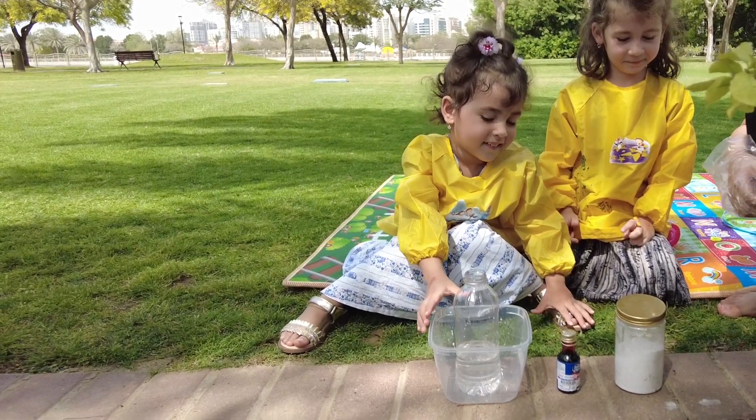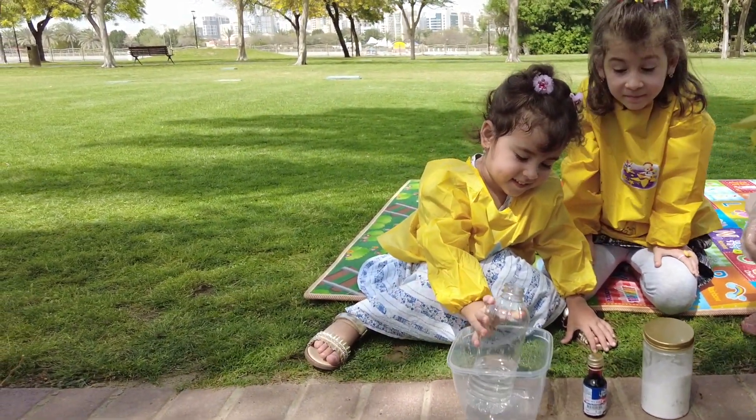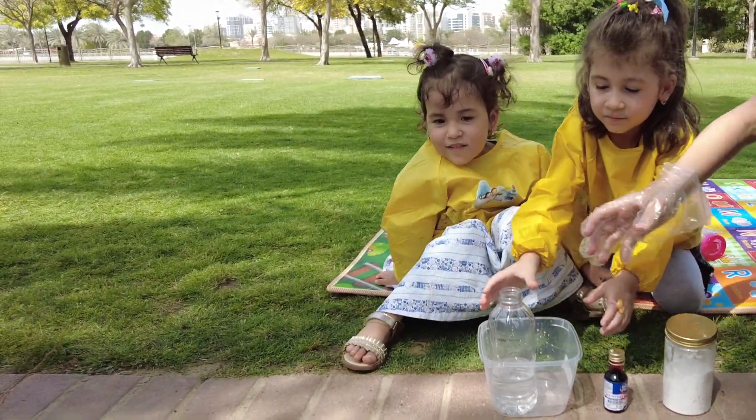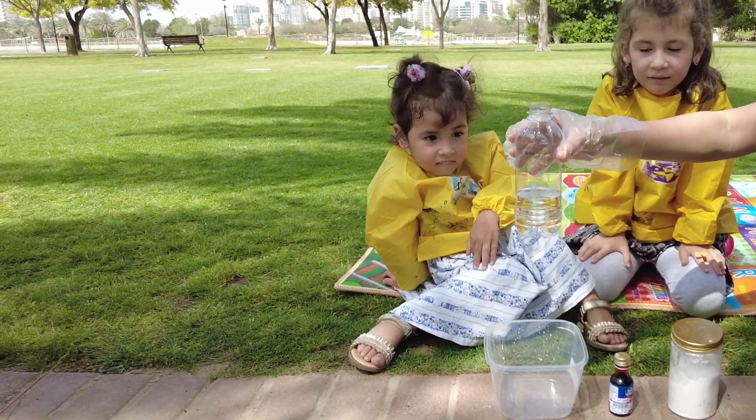Science is our favorite subject and we're going to experiment with the volcano. No, no, don't touch! What do we have? We have a vinegar.